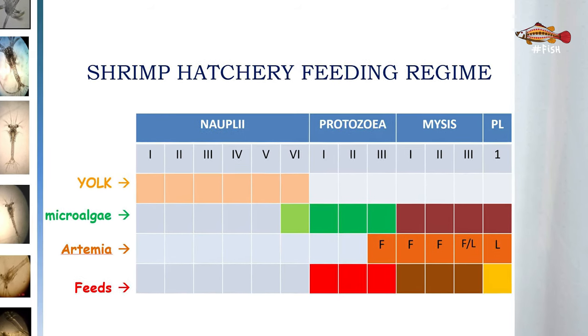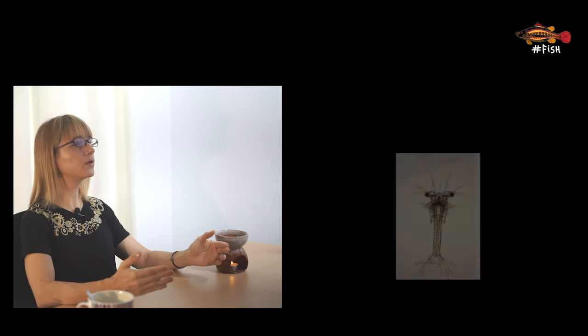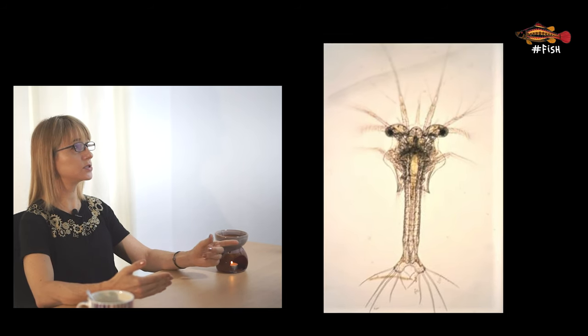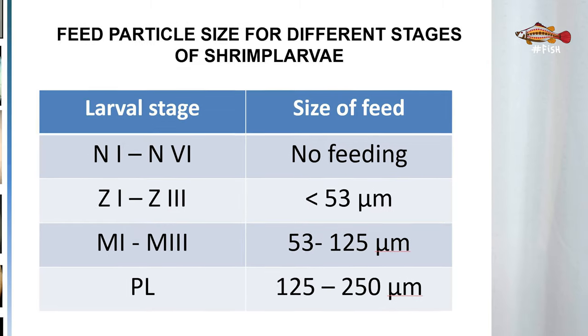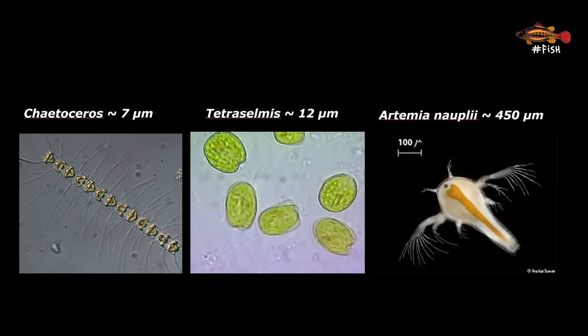Now let's talk about feeds, a critical point for larvae culture. The feeds used in larvae culture can be summarized in three categories: microalgae, artemia nauplii, and formulated commercial feeds. The type of feed given to a specific shrimp larval stage is directly linked to feed particle size. For the zoea stage, the feed particle needs to be below 53 microns. For mysis, between 53 and 125 microns. For PLs, between 125 and 250 microns. Comparing live feed types relative to larval stage size, microalgae such as Tetraselmis and Chaetoceros are much smaller than artemia, for example.